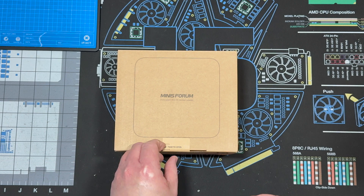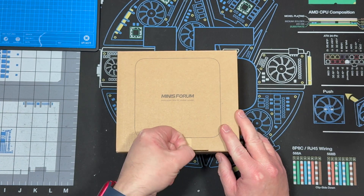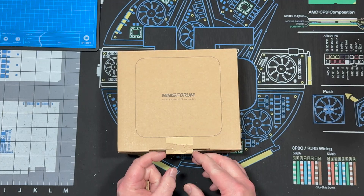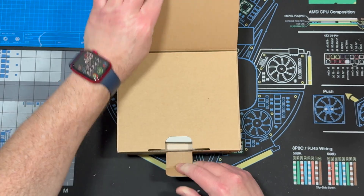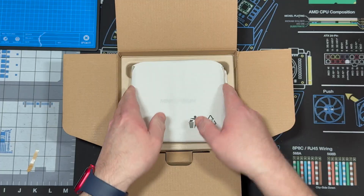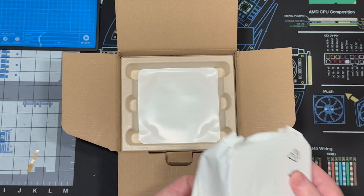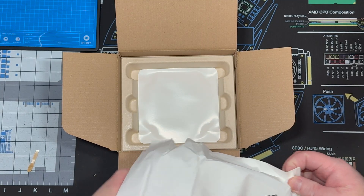So let's do an unboxing and then we will open it up. Let's go.